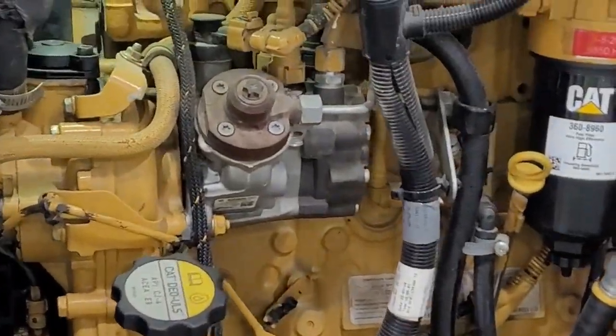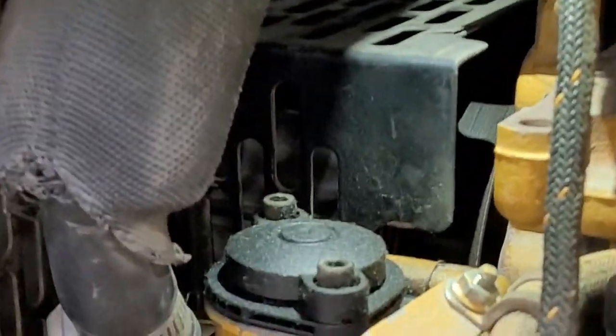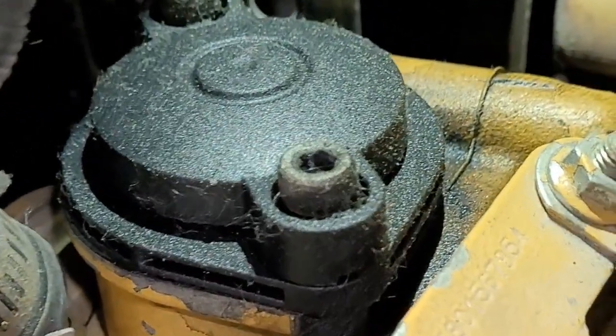Alright, so there could be a lot of reasons that your Caterpillar 3.4B breather valve is spitting out oil. A couple of reasons — blow-by.